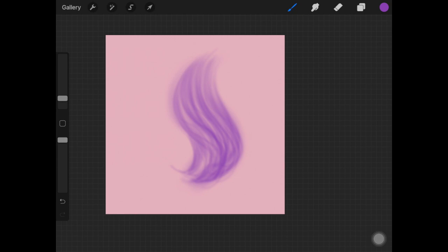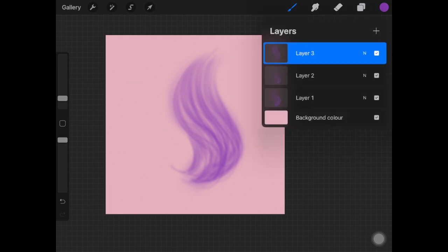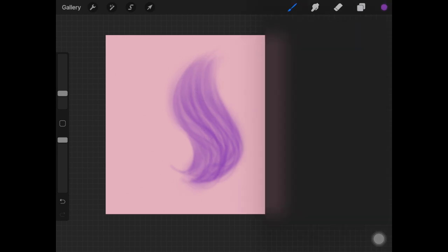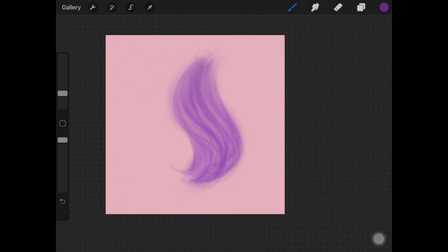Once that's done, create a new layer and place it at the bottom of every other layer. Fill the gaps with the same color — I'm not darkening or lightening it. You can also add a little darker color here and there for more depth, but that's optional.